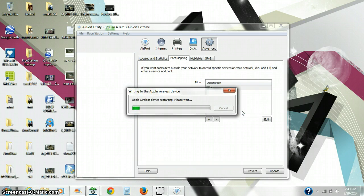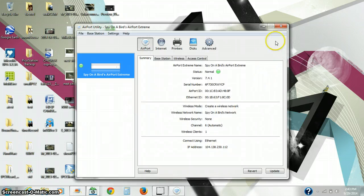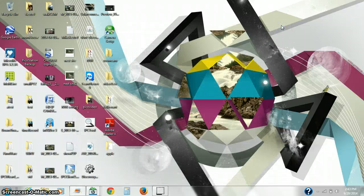This takes about a full minute to write to the router and restart the router. Now our router has returned, so we can close this application, and that's it — we set the port open on our router.